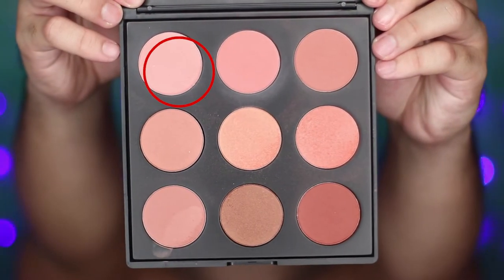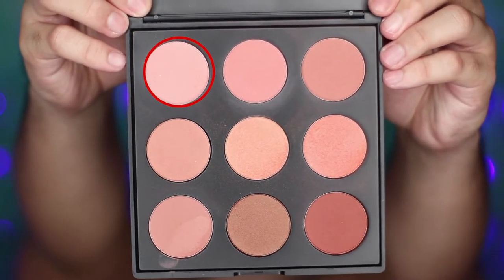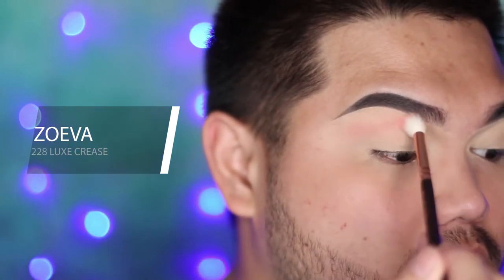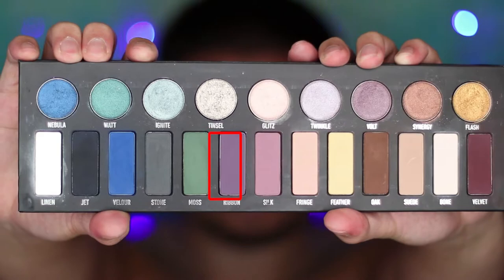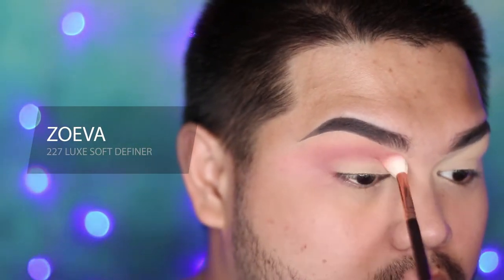Let's do this — enough with the accent. I'm gonna be going in with a Morphe 9N blusher palette and I'm gonna be using one of the shades as my transition color, applying it above my crease. To deepen up that color, I'm going in with Ribbon from Kat Von D Metal Matte, applying it slightly below the transition color, focusing on the outer V and slowly dragging it in to the inner corner.